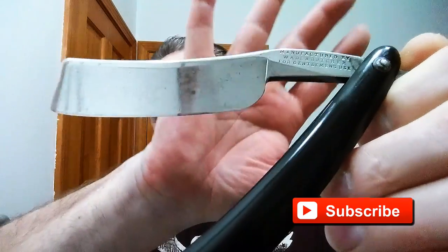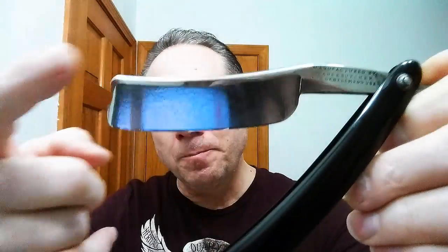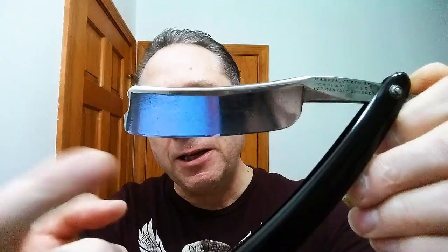In tonight's shave we're using my Wade and Butcher for Gentleman Juice. Beautiful razor — smiley blade, 15 sixteenths, Barber's Notch, and it's a wedge out of the 1800s. Just an excellent shaver.